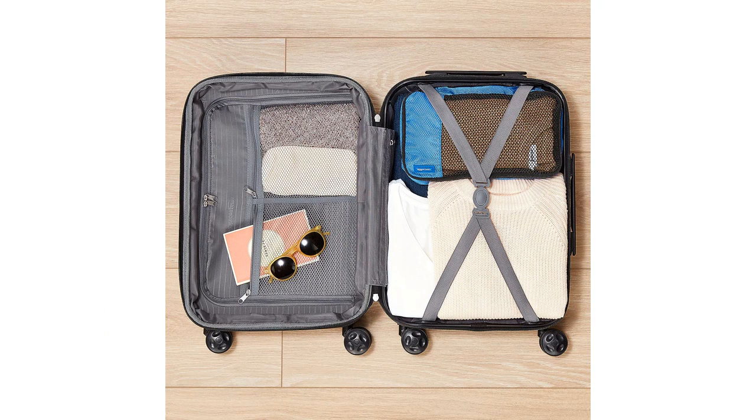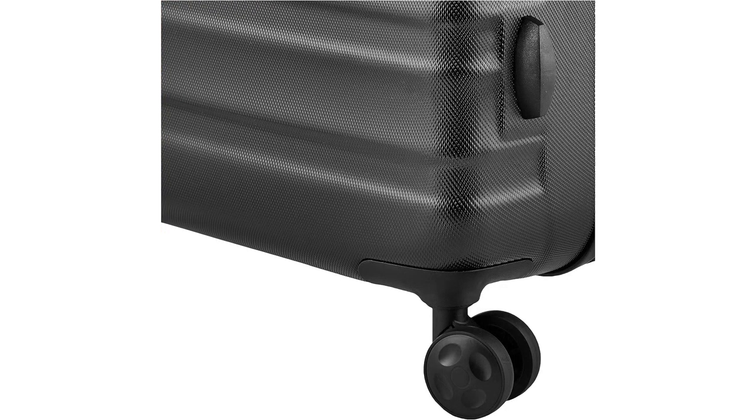First and foremost, the hard side design provides excellent protection for my belongings. The outer shell is made of a sturdy yet lightweight material that can withstand rough handling during transit. I no longer have to worry about my items getting damaged or crushed while in transit.